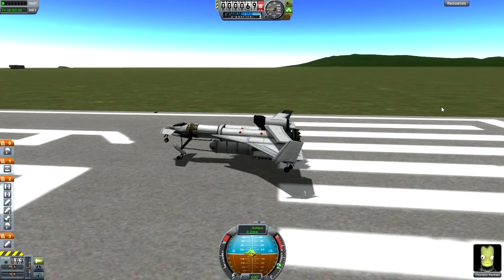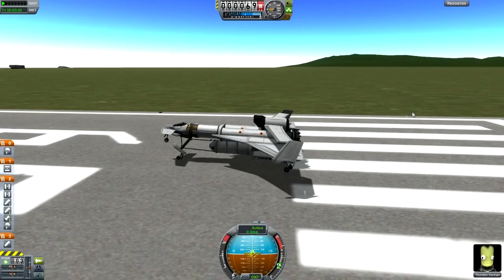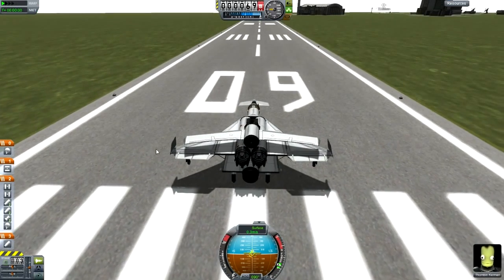Hello guys and welcome back to Kerbal Space Program. This is Subscriber Designs Episode 12, and today we are starting off with Hawk Mark II made by Kyle.